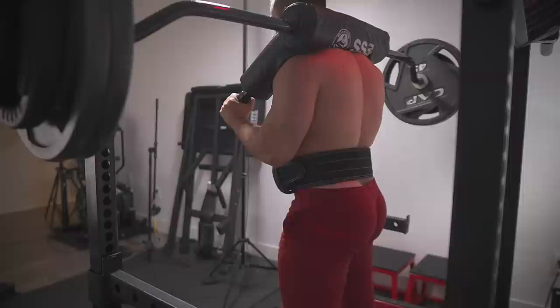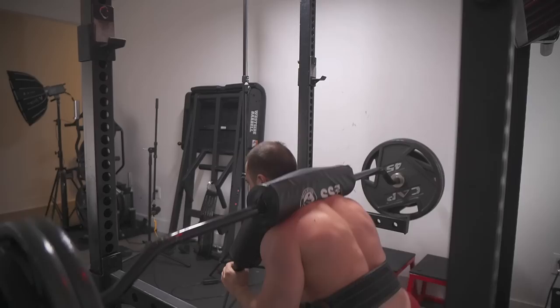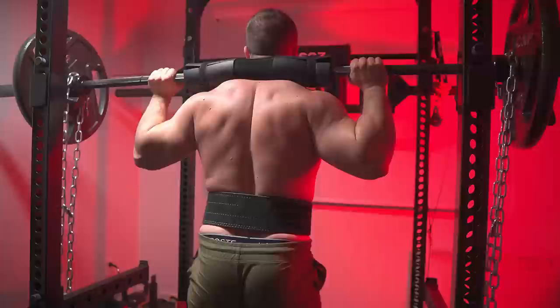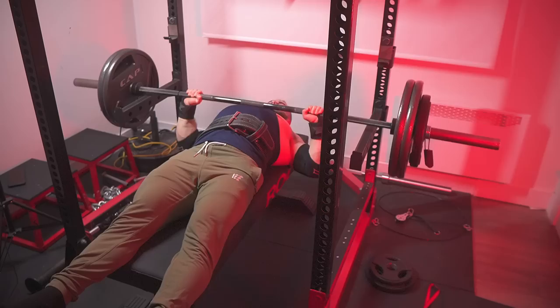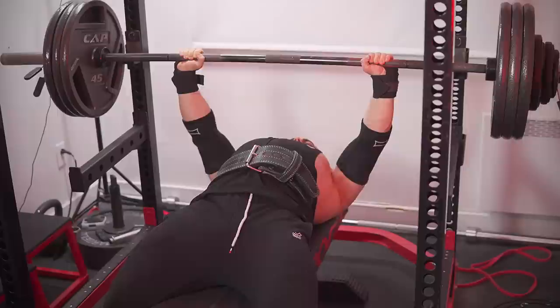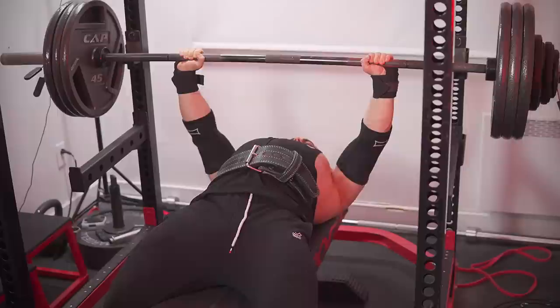We mix in partials and deficits depending on muscular weaknesses and individualized recovery, which leads to the second application of ROM manipulation: self-limiting variations. These are typically extended range of motion exercises with a good stimulus-to-fatigue ratio — ATG squats of any kind, Larson presses, deficit weighted push-ups, high bar good mornings, etc. They provide worse leverages while taking the muscles through a greater length, which is superior for hypertrophy and bottom strength development, thus also being specific to raw powerlifting. So your training might include 50% normal ROM, 35% extended ROM, and 15% partial ROM.